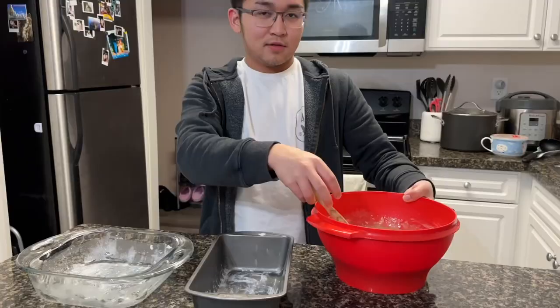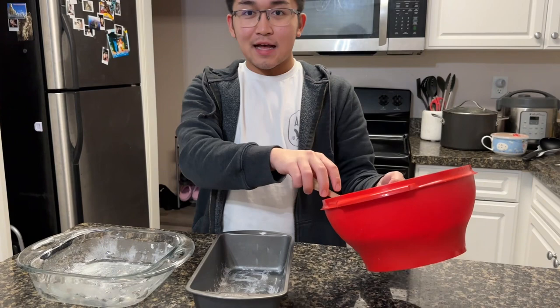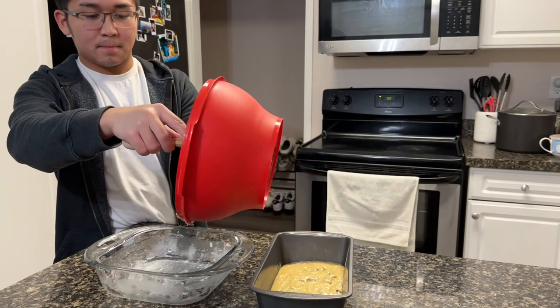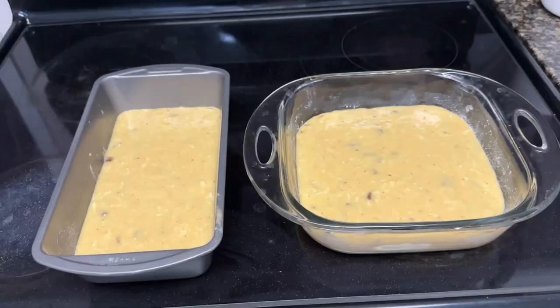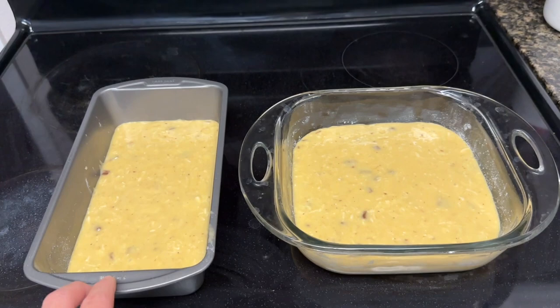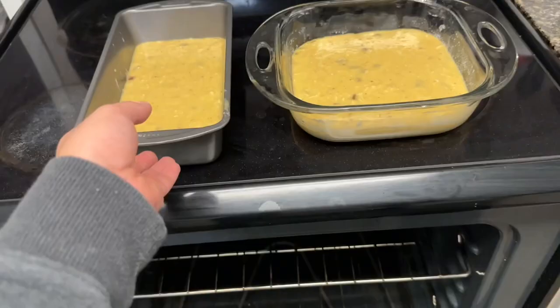Before you put the mixture into the pan, make sure that you grease it with butter and put a little bit of flour. Last step, we are going to put the mixture into the pan. Now that we're done, all that's left to do is to bake this for an hour at 325 degrees Fahrenheit.